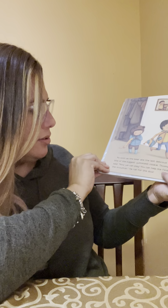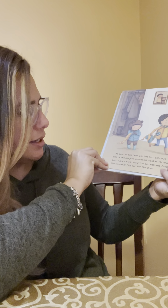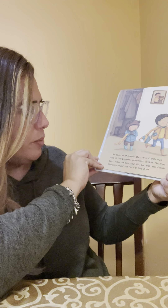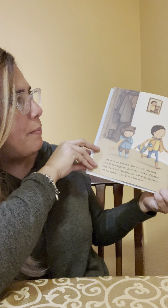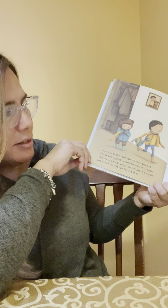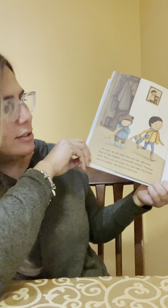As soon as the bear ate the last delicious bite of the biggest, yummiest cookie, Thomas said, "Hey, now we can play. You can help me finish the snowman." He ran for the door. Bump, clump, padded clump — the bear hurried after him, carrying two big round cookies for the snowman's ears. "Great idea!" said Thomas.